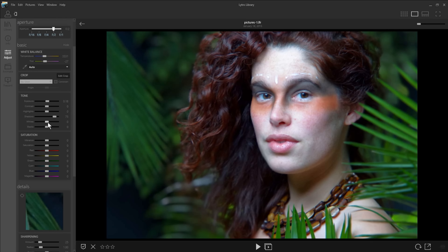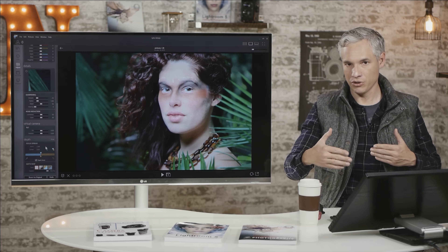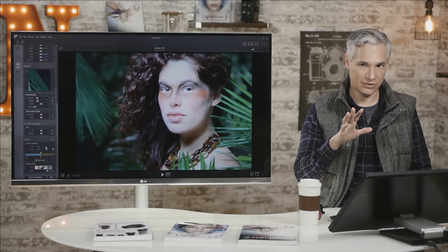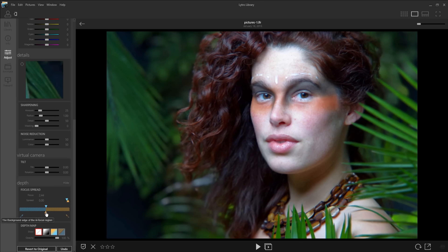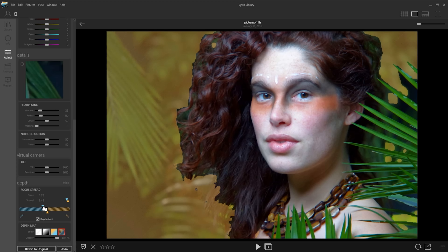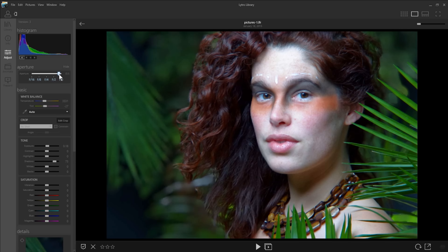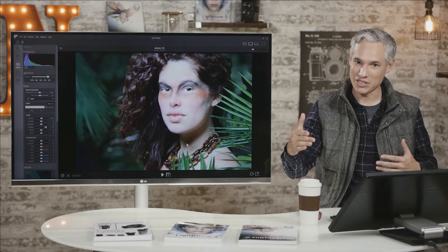Another interesting feature is the focus spread, which gives you deeper depth of field than you would have naturally had. You can adjust the depth of field so that both of a person's eyes are in focus when their head is tilted, while the background is still just as blurry. You just drag these controls to determine the foreground and background areas that will be in focus. Dropping to f/1 and extending the focus spread lets you defy the laws of physics using the depth mapping feature.